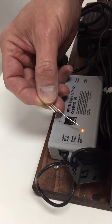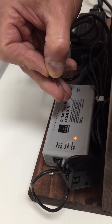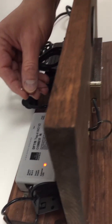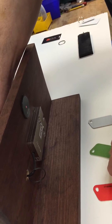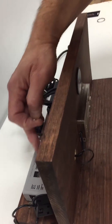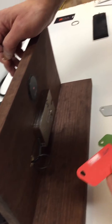The light will start blinking and go crazy. Wait until it's blinking green rapidly. Once it's blinking green, take your green programming card and hold it to the reader — it will acknowledge and accept the green card. Then it will start flashing red.